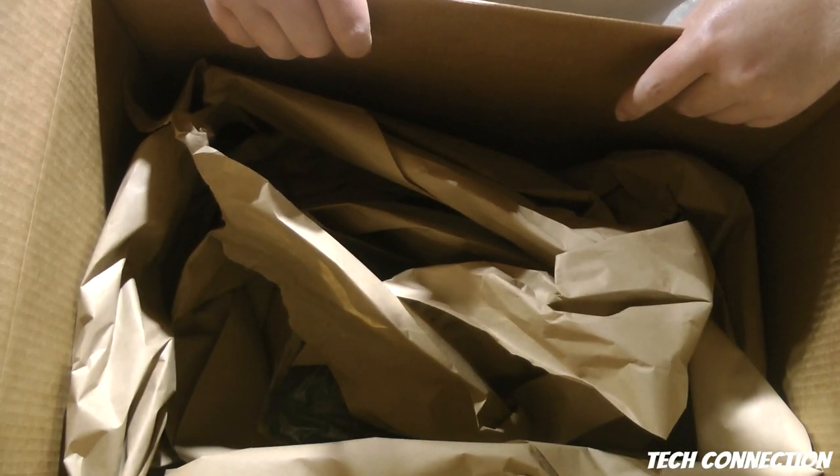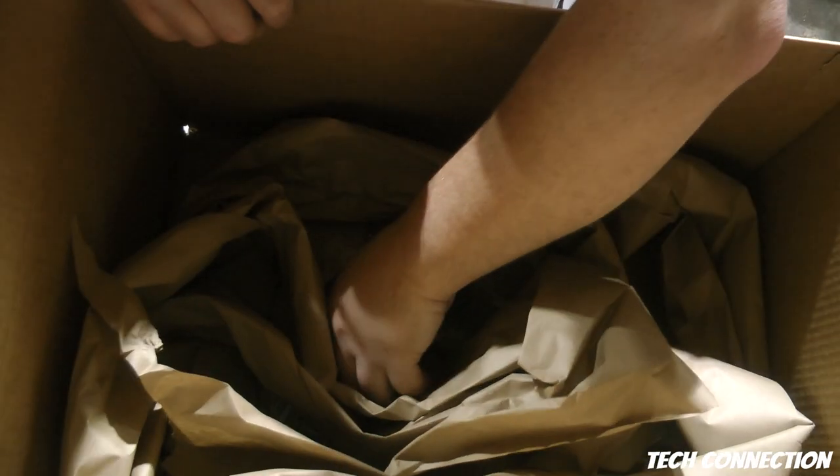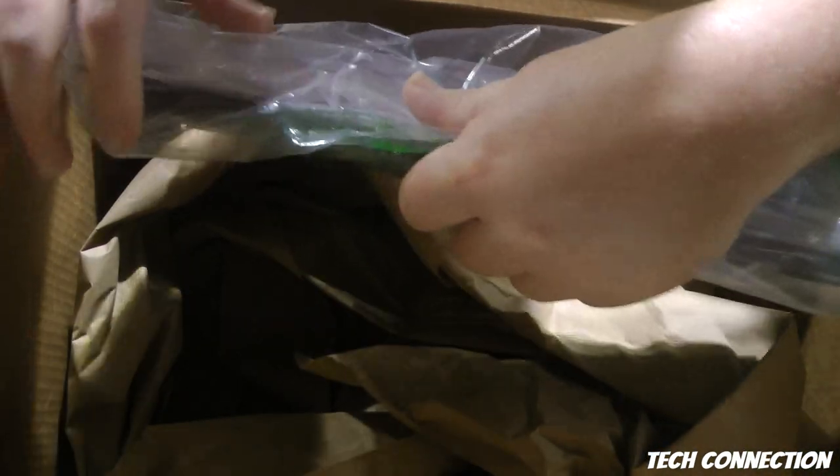I got this right here — it's refurbished. This right here is refurbished from Amazon. Anyway, let's get rid of this great big old box.